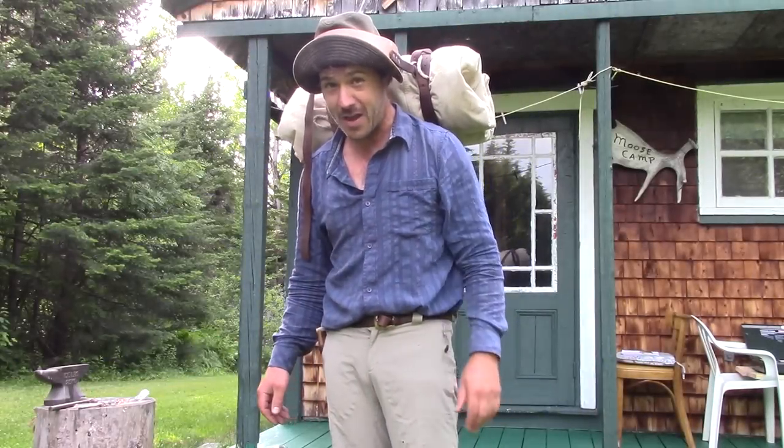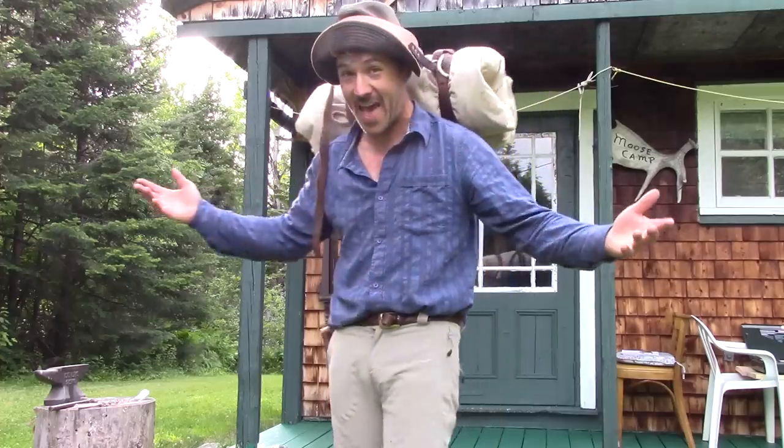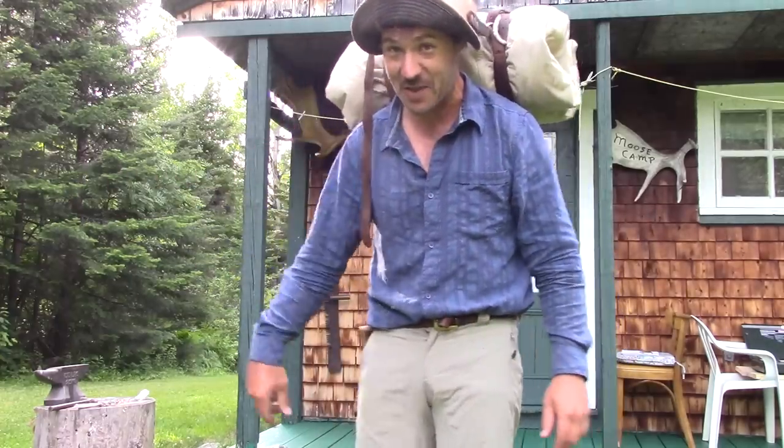Hey, hello everyone, this is Billy in the bush at a moose camp just behind me. Well, on this video I'm going to show you how to make a tumpline.